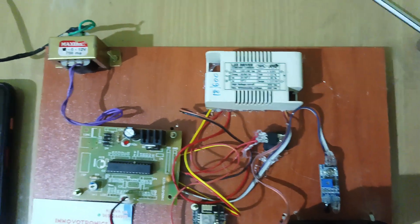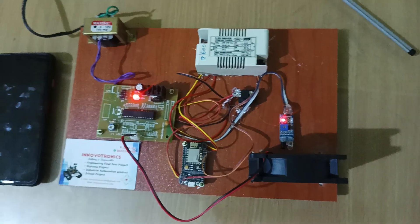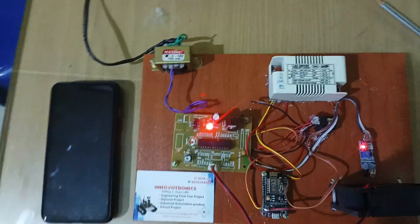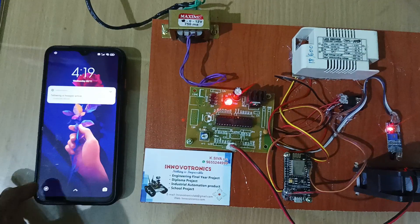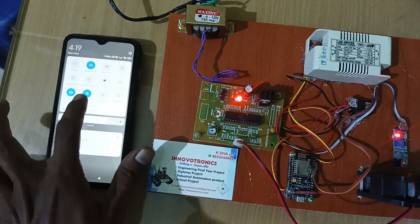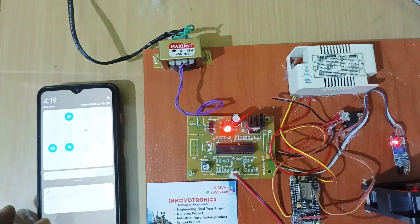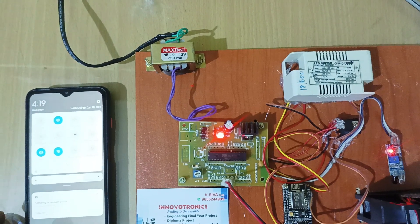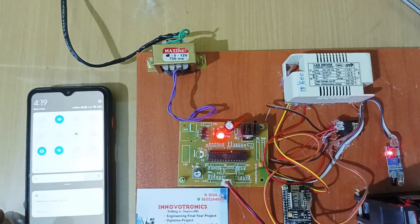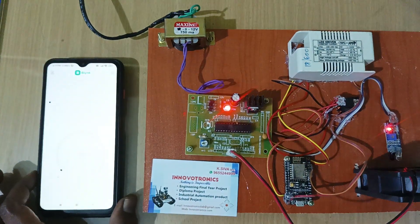I am going to power on the project now. Before turning on, you have to enable your mobile hotspot as well as your data connection. I already turned on mobile data and hotspot. I configured the Wi-Fi name in the program, so I changed my mobile hotspot name to match.